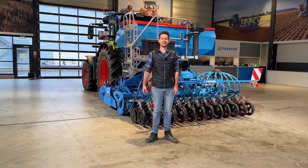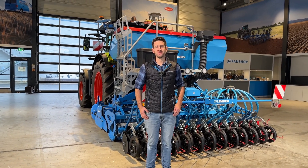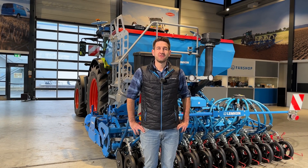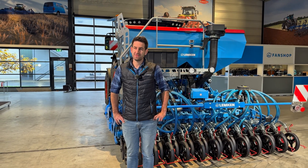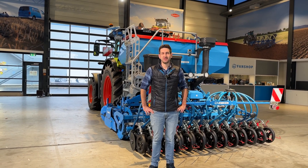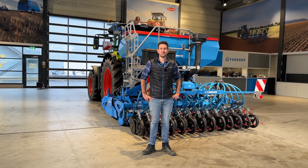Hello, my name is Johannes. I'm working in product marketing here at Lemken. I'm responsible for seed drills and power harrows, and this is the reason why I want to show you our Zirken EMR XMR power harrow in combination with a Solitaire MR mounted seeder.